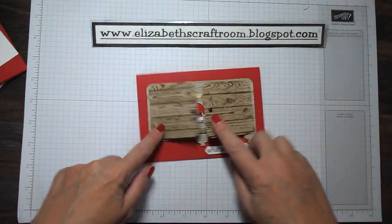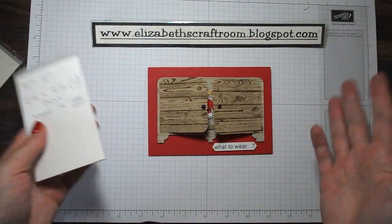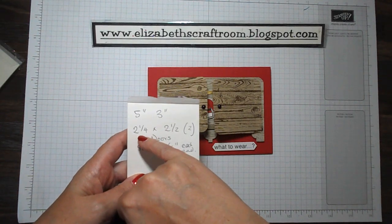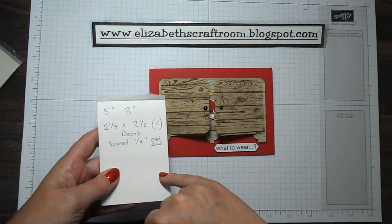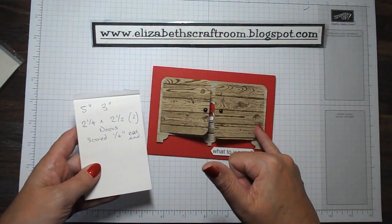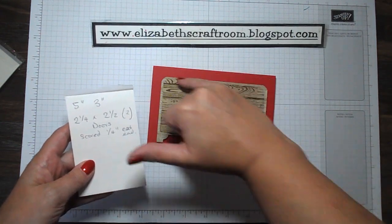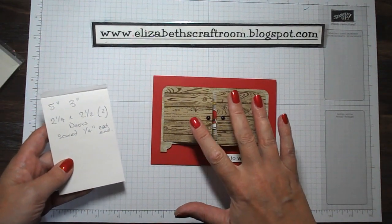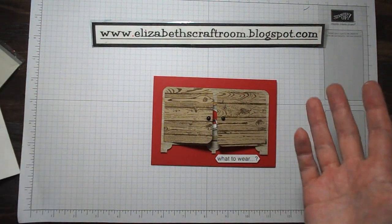Let me show you how I've actually made the wardrobe itself. The measurements I used: I took a piece of cardstock five inches by three inches, and then two pieces two and a quarter inches across by two and a half inches deep for the doors. I scored at a quarter of an inch from each edge, then corner-rounded all around the doors and the top of the wardrobe piece itself. I stamped them using the hardwood background stamp — another alternative would be to use one of the woodgrain DSPs.